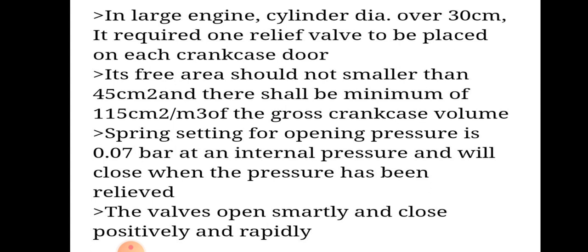In large engines, the cylinder diameter is over 30 cm. It is required to have one relief valve placed on each crankcase door. Its free area should not be smaller than 45 cm² and there shall be a minimum of 115 cm² per meter cube of the gross crankcase volume.